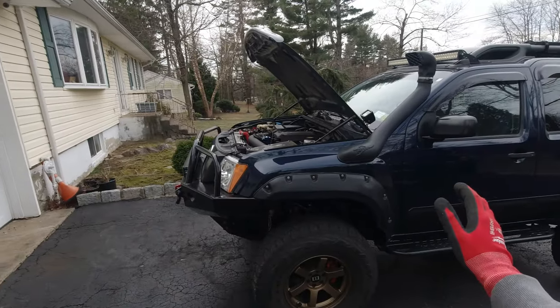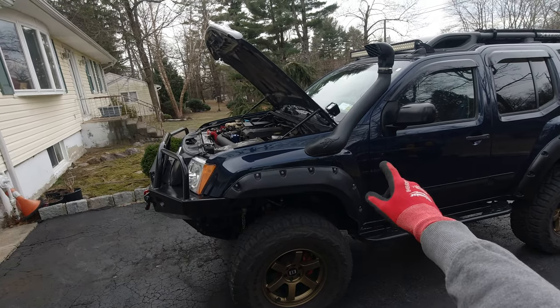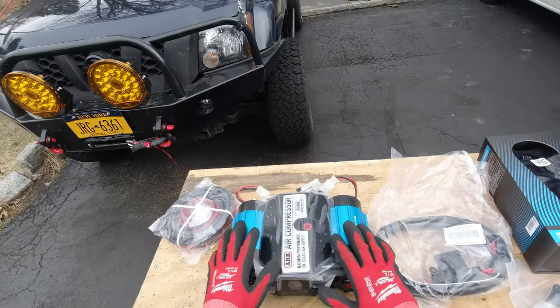Ever since then we became pretty good friends. So now we're going to figure out where we're going to install it — probably under the passenger seat. I'm going to work on that, mount it, install it, and I'm going to show you how it all came out.